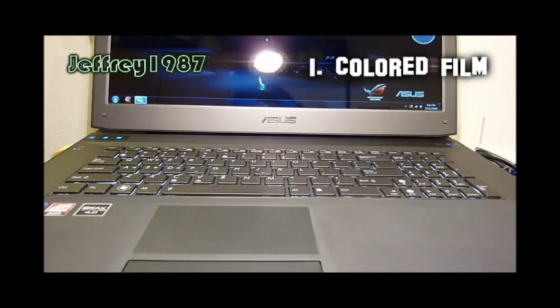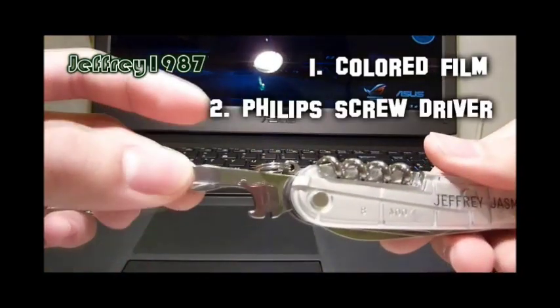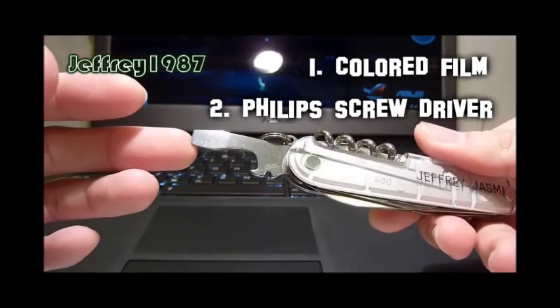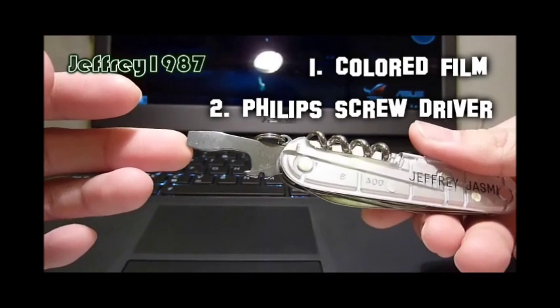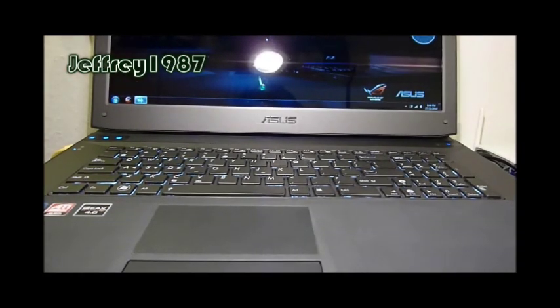Besides that, you also need a Phillips screwdriver. As you can see, I don't have one because I'm still a student, so I just use my Victorinox Swiss Army knife. Basically, that's all for the materials and tools needed for this tutorial, and I will show you guys on the next scene.